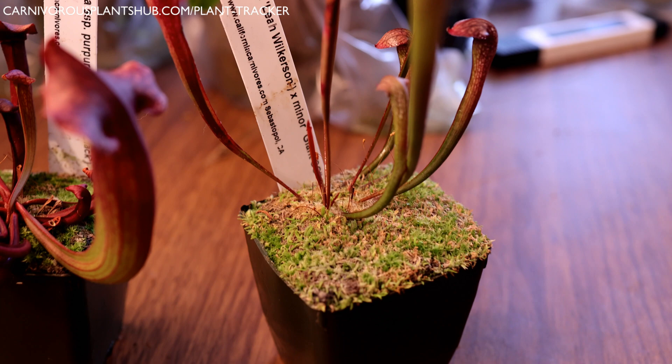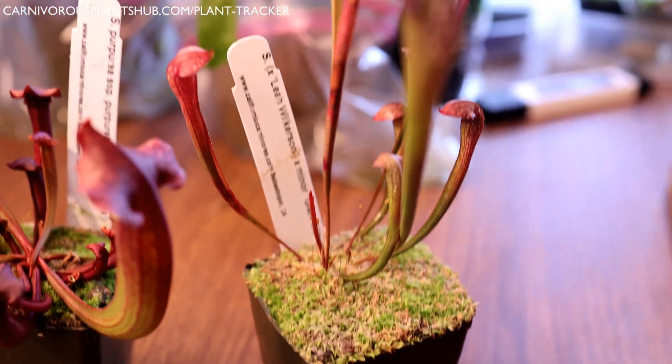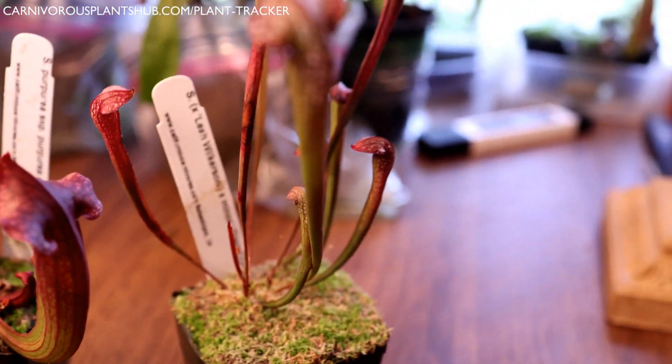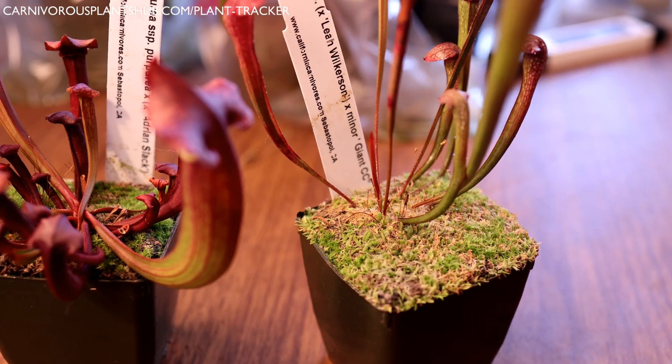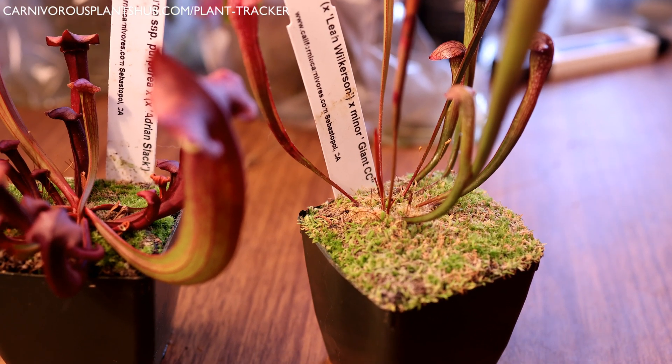If you're growing these outside, you might want to do something to stabilize them if a windstorm is coming because they can definitely get damaged in the wind pretty easily. When I received this plant, I can't remember which picture was the biggest one, but I know this really tall one is the newest. Let's go ahead and take a look at what this plant looked like when it arrived on my doorstep.